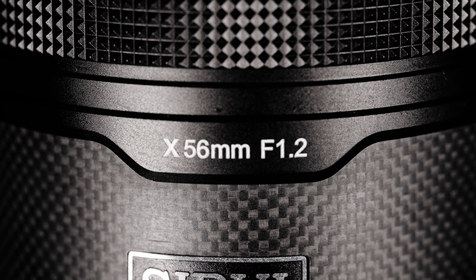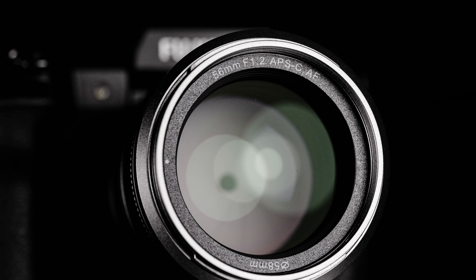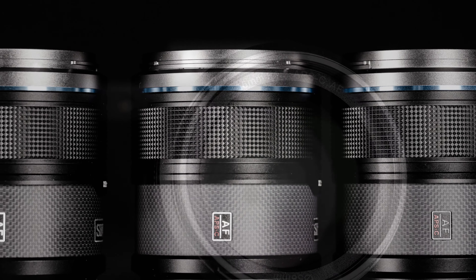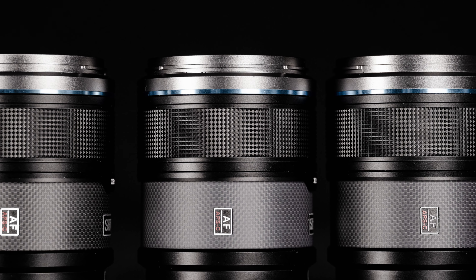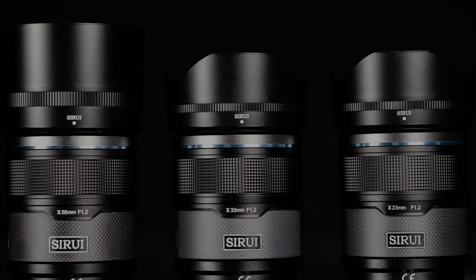All of the lenses have an identical exterior dimension of 72 by just over 92 millimeters in length — 2.8 inches by 3.6 inches — with a common 58 millimeter front filter thread. This is the heaviest of the bunch because the optical elements inside are the largest, weighing in at 419 grams or 14.7 ounces.